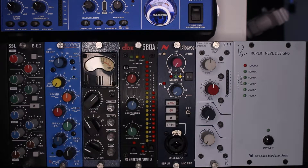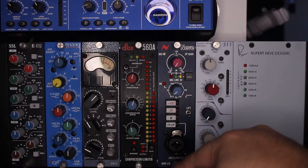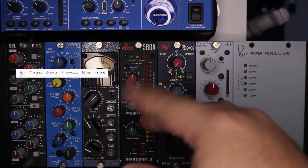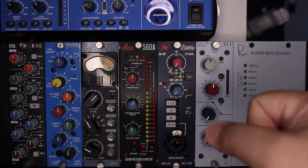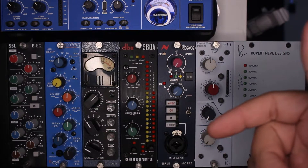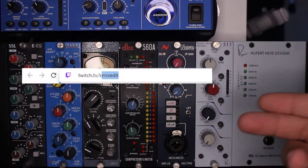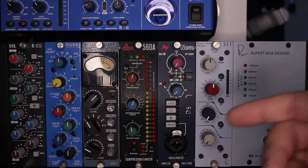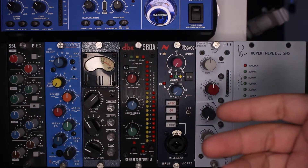What is going on everybody and welcome to The Basics. Today we are getting to that Neve 88RLB. Thank you for joining as always — please leave a like, comment, and subscribe. I'd really appreciate it, it helps the channel a lot. I also do a lot of mixing, mastering, and gear-printing streams on my Twitch, so go ahead and follow that, especially if you want to see more action on this 500 series.